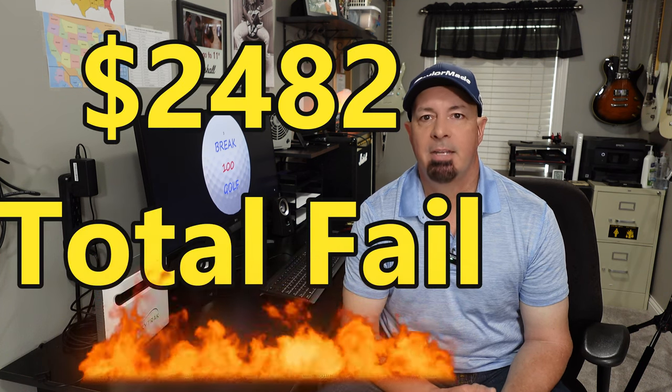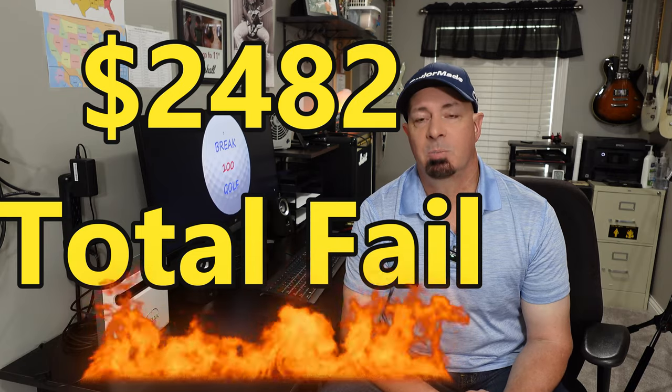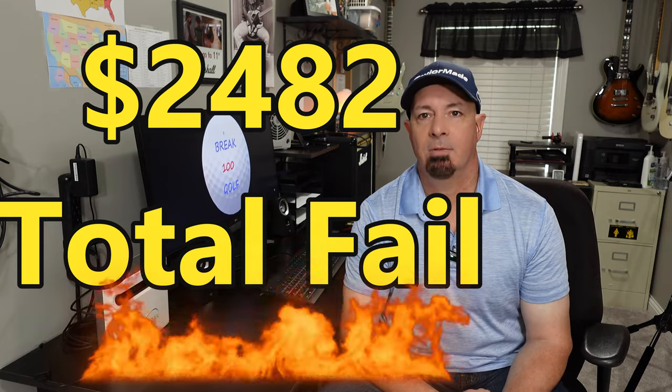The total amount of money I wasted on my golf simulator, with tax, is $2,482 — and that number is probably low, so about $2,500 wasted. With that money I could buy a full set of TaylorMade irons, a new driver, or almost buy a FlightScope Mevo Plus with the Pro Package. I made this video so that you don't make those same mistakes — or if you have to because of a budget, just think through whether you can live with those compromises.